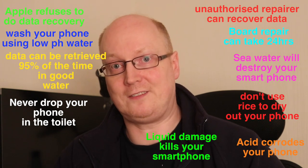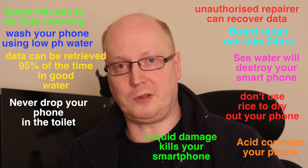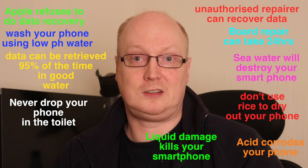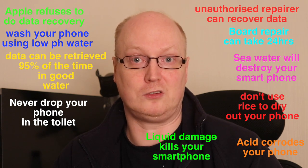However, data recovery 95% of the time is possible. So if you do drop your phone in the toilet and there's urine in the toilet, the longer it's in there, it will damage your phone beyond repair and beyond recovery.